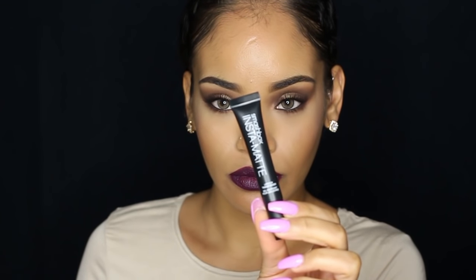As it dried down I could see that it was looking kind of patchy, so I tried to go on top of it with the lip liner to fix it. That still wasn't quite right, so I ended up going in with MAC Pure Heroine lipstick on top. And since this is an amplified finish lipstick, I went on top of that with Smashbox Instamatte to mattify it.